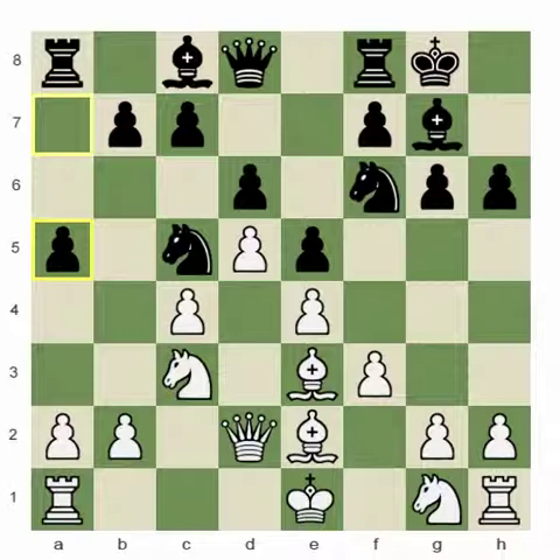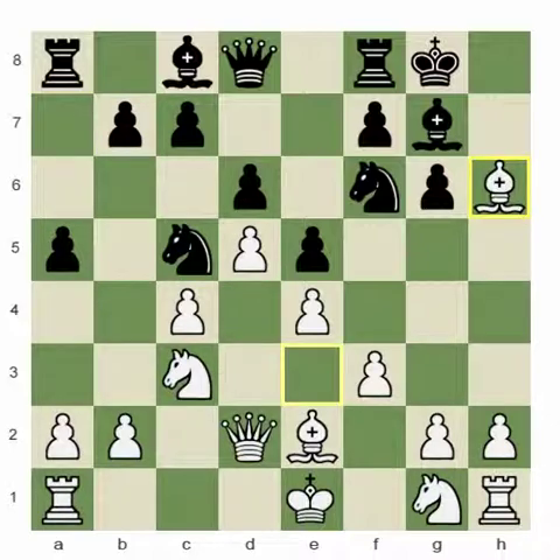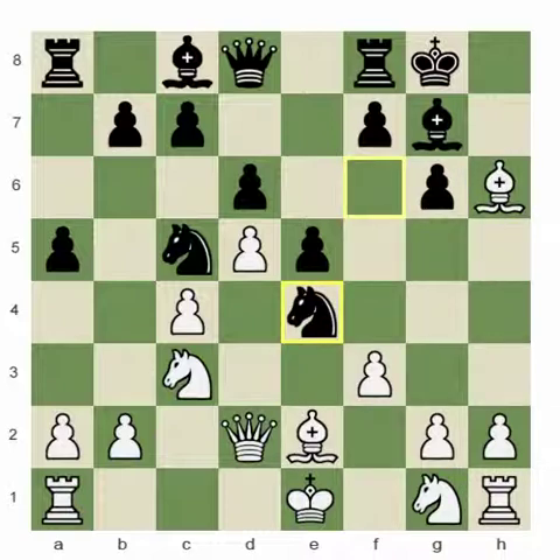Well, taking the pawn on h6 is not good for White because the knight is going to take on e4, attacking the queen, followed by Queen h4 check.